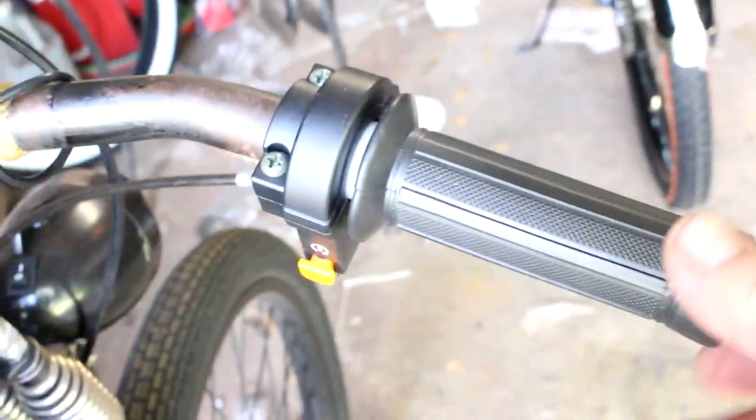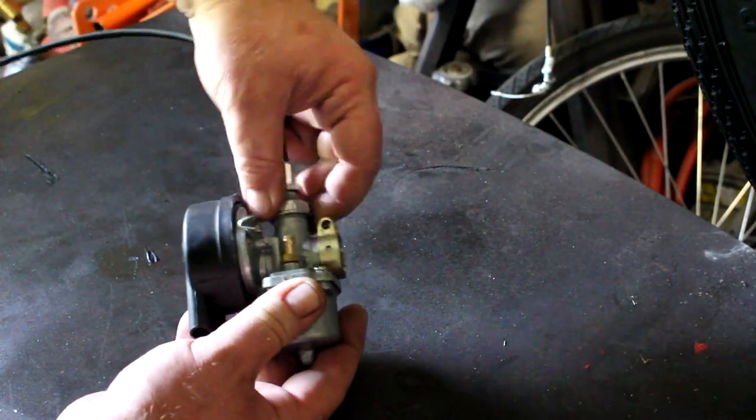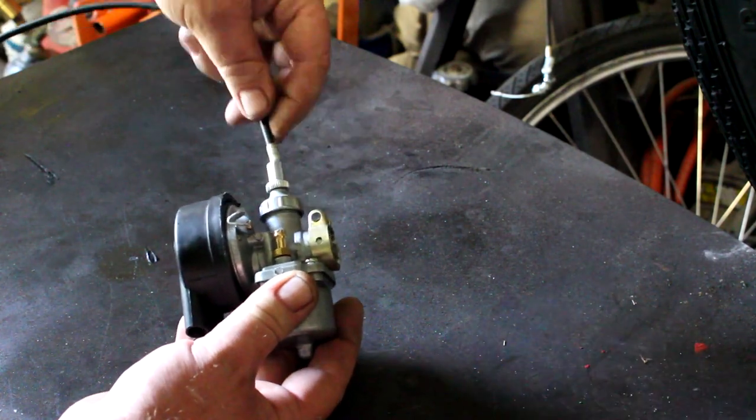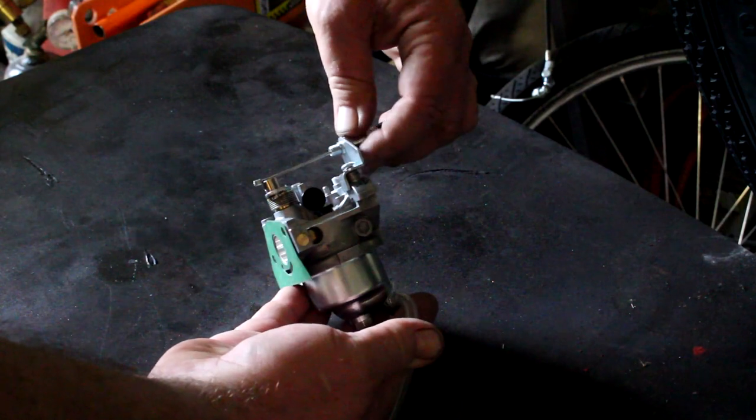Today I'm going to show you how you can repair or replace — quite often it's much easier to replace — a throttle assembly on a motorized bicycle. You could have a cracked outlet tube, something wrong inside the throttle grip itself, or the ball end of the cable has come off. In which case, you're probably just as well off getting a new throttle assembly. I'm going to show you how it mounts on both the two-stroke and the four-stroke.